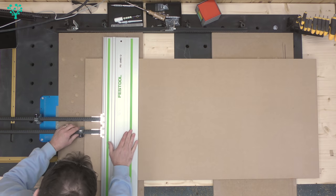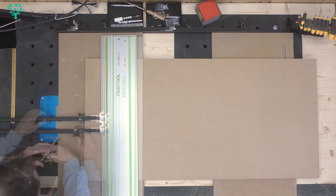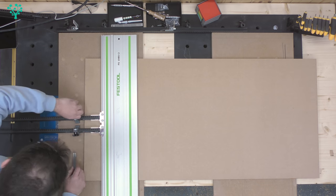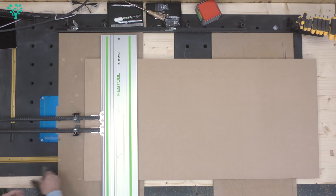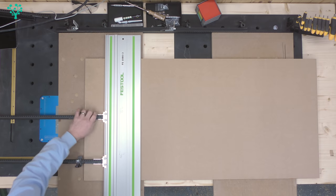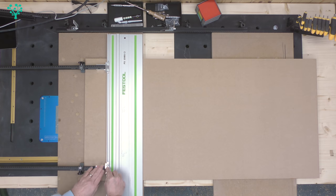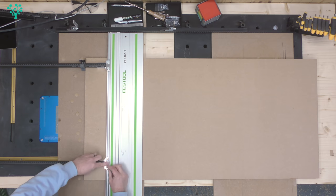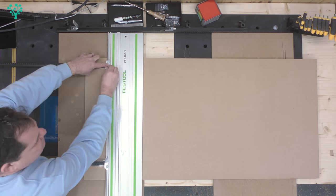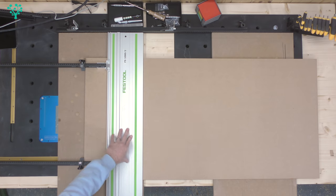Setting both stops to 300mm and using my square trick again to make sure they're both at the same point — 300, 300. Now I can separate them, both set the same, and position one towards each side of the board. Press down and lock in those guides, push it forward to make sure they're firm.